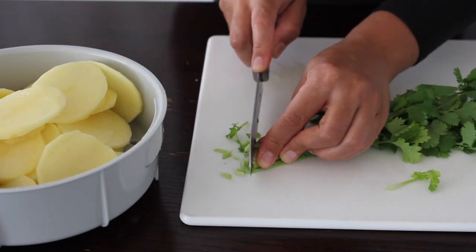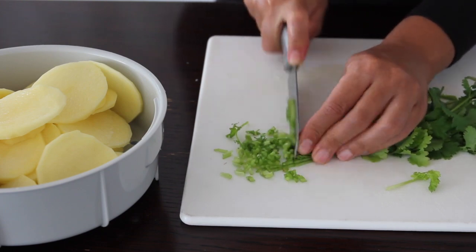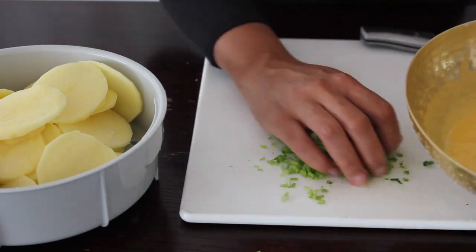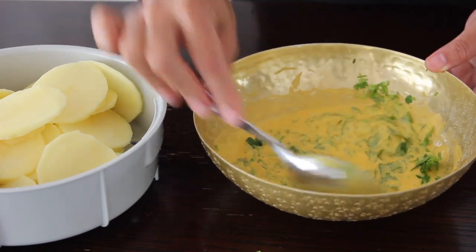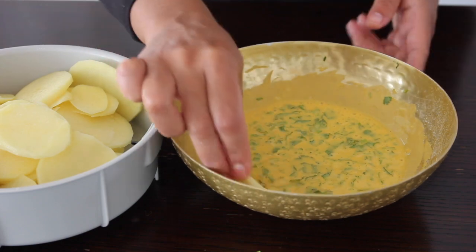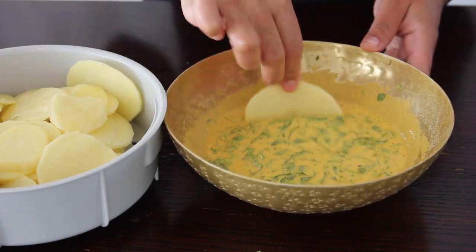Let's start cutting our coriander. You just want to roughly chop it and add it into the flour mixture that we already mixed. Let's throw that in there and take a spoon and mix everything around. Now we're going to grab our potatoes and dip them into the flour mixture and then go ahead and deep fry them.